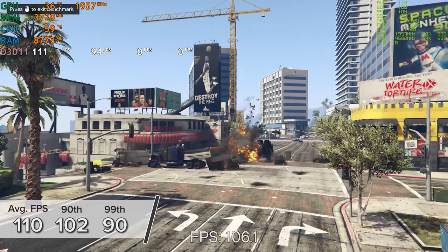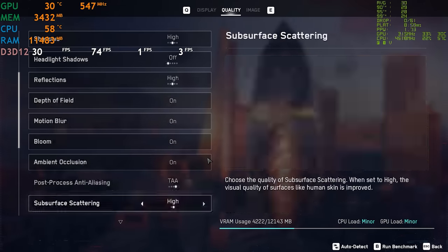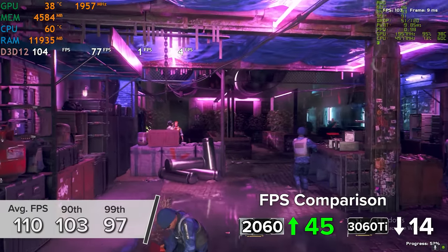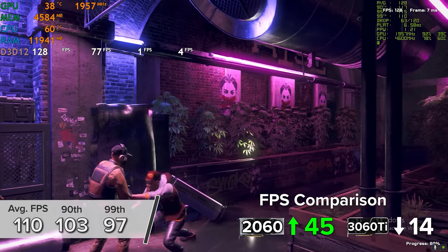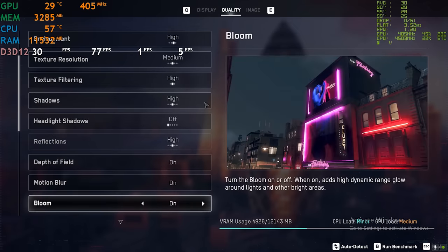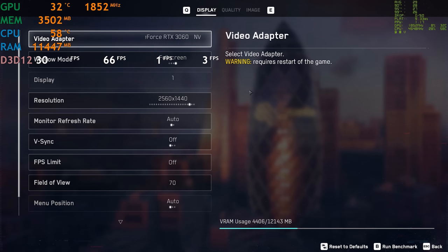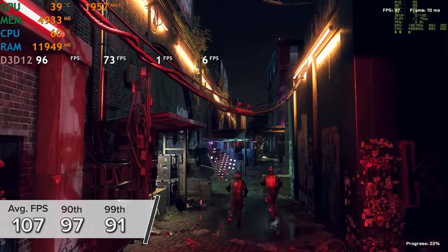Next is Watch Dogs: Legion at 1080p high settings with DLSS set to performance mode and ray tracing disabled — we got 110, 103, and 97 fps for the average, 90th, and 99th percentile results. That's around 14 fps on average less than the 3060 Ti, which is a very respectable result and puts this 3060 damn close to its more expensive Ti sibling. With ray tracing on at 1080p, frame rate drops to 87, 77, and 74 — still well above 60 fps. At 1440p with DLSS on performance, we got 107, 97, and 91, indicating more of a CPU than a GPU bottleneck.